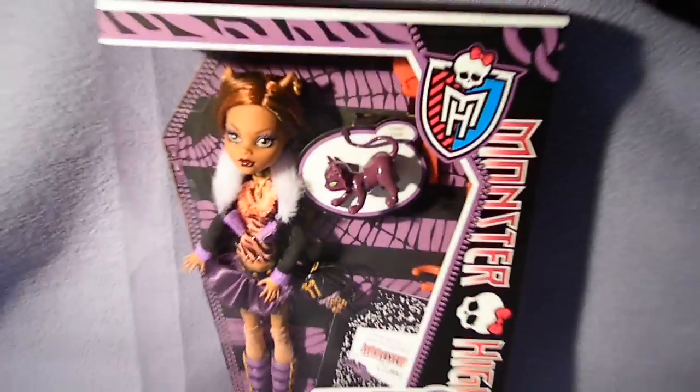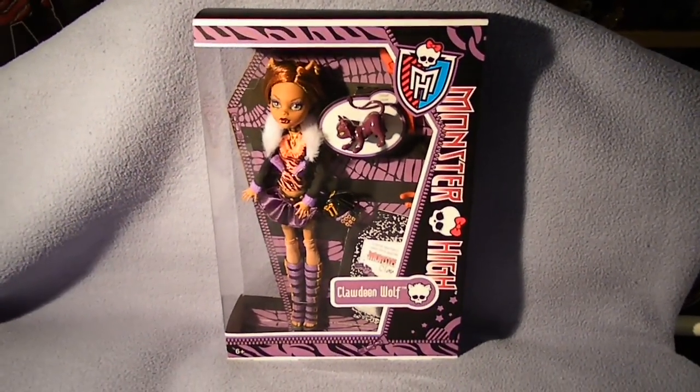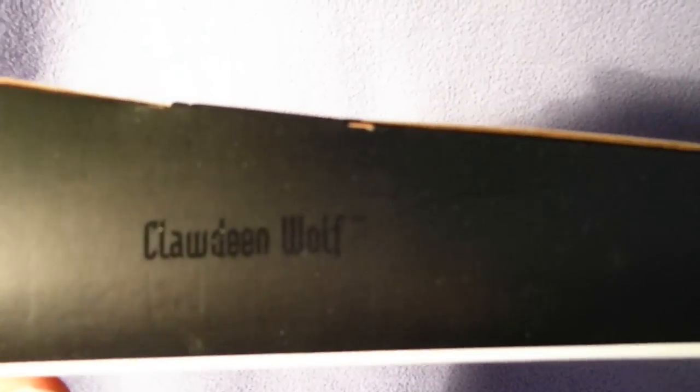Her box has a purple color, and on the top it shows her name — it says Clawdeen Wolf.